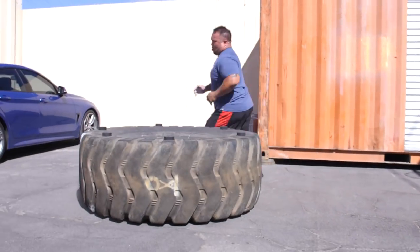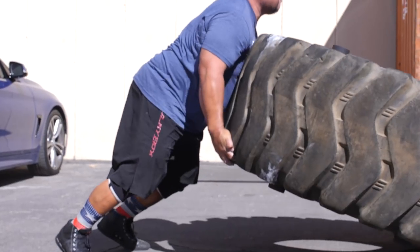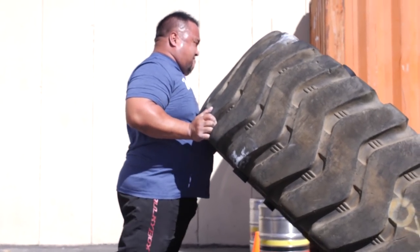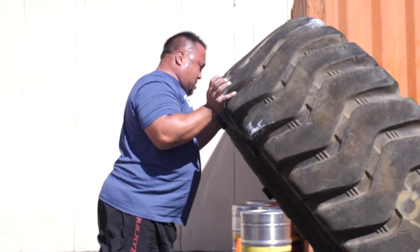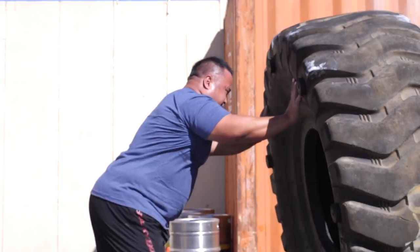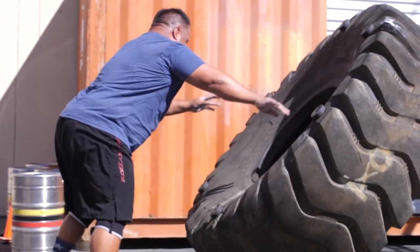So use your hips — our hips are our strongest joint in the body. Get on that tire, full hip extension, and get it to the point where you're basically switching your hands and tilting it over easily. If when you transition your hands it's just a simple push, it makes it a whole lot easier.